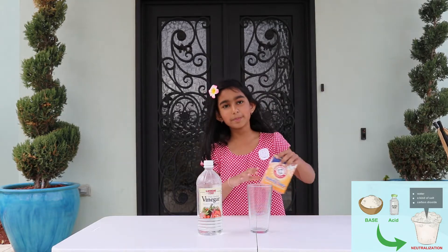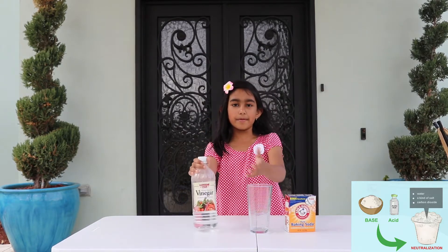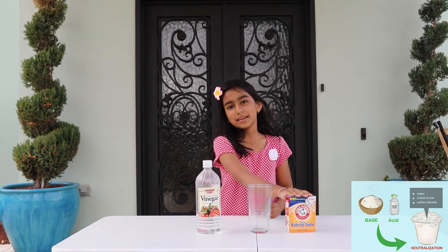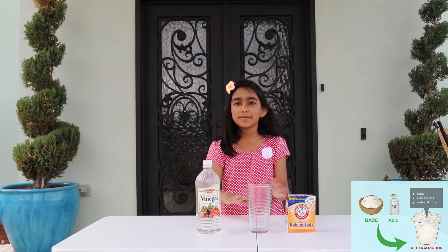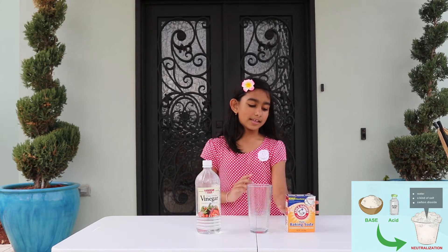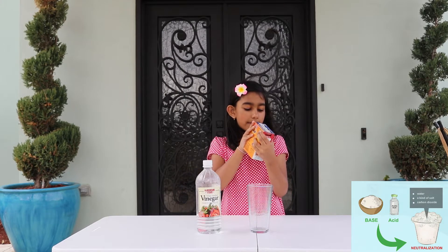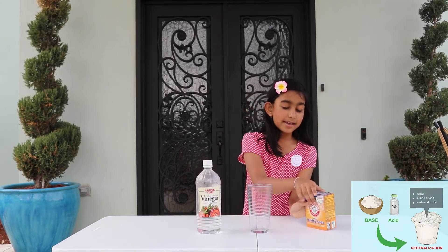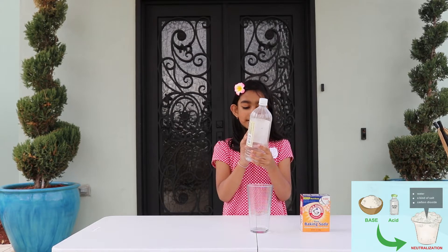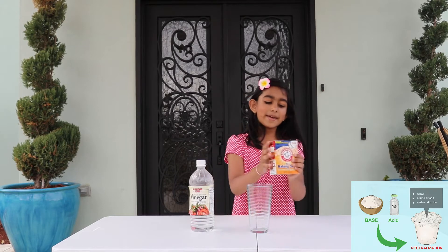It's a really fun experiment and super easy to do. First you take the baking soda and pour it in, then you take the vinegar and pour it in, and then it starts bubbling until the baking soda is dissolved in the vinegar, and then it stops and the water becomes white. So this is the baking soda — it's sodium bicarbonate, it is a base. And this is the vinegar — it is five percent acidity. Acidity means acidic acid. First, let's start with the baking soda.